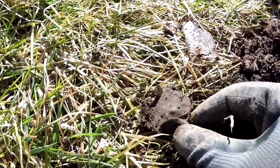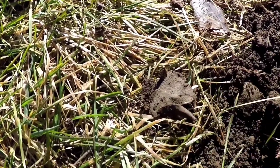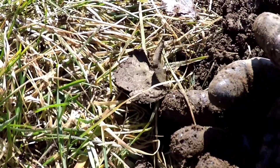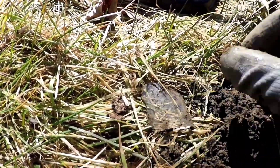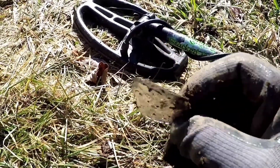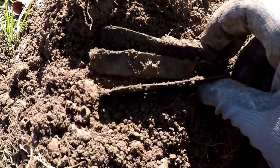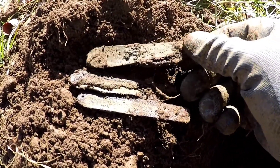Just dug this out — real thin copper. I'm not sure if you can see the design, but there's not really much cleaning I could do to it because it will fall right apart; it's kind of crumbling. But I thought it was pretty cool. Right in the same hole, a little bit of pottery and this thick glass with a lot of bubbles in it — you know it's older. This is pretty cool; it's what's left of a pocket knife. It's all in pieces, but it's a find.